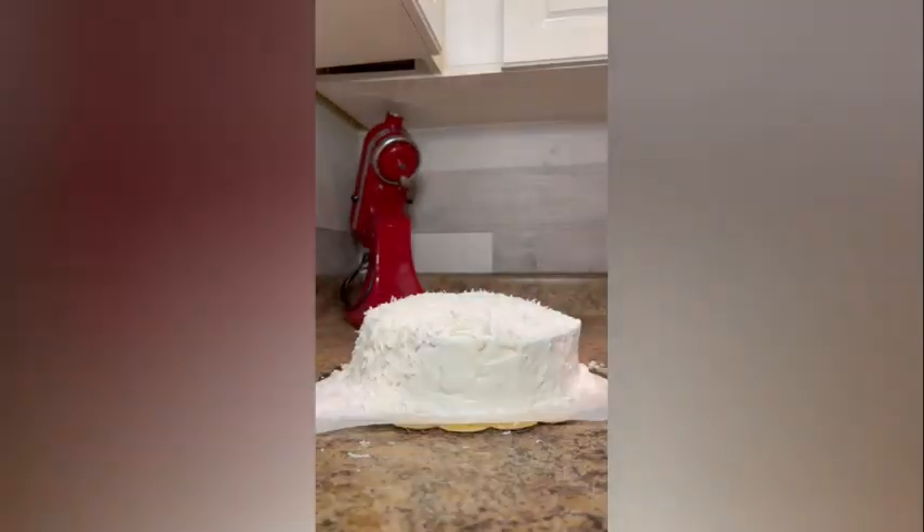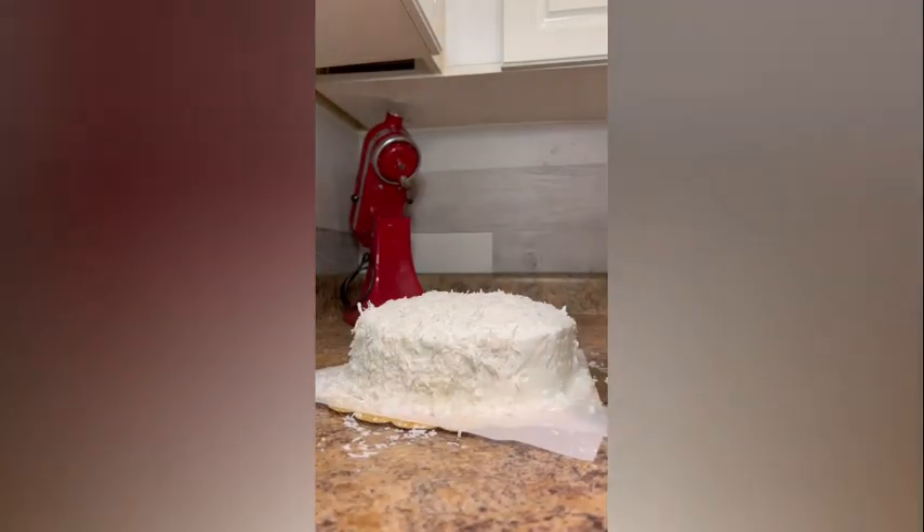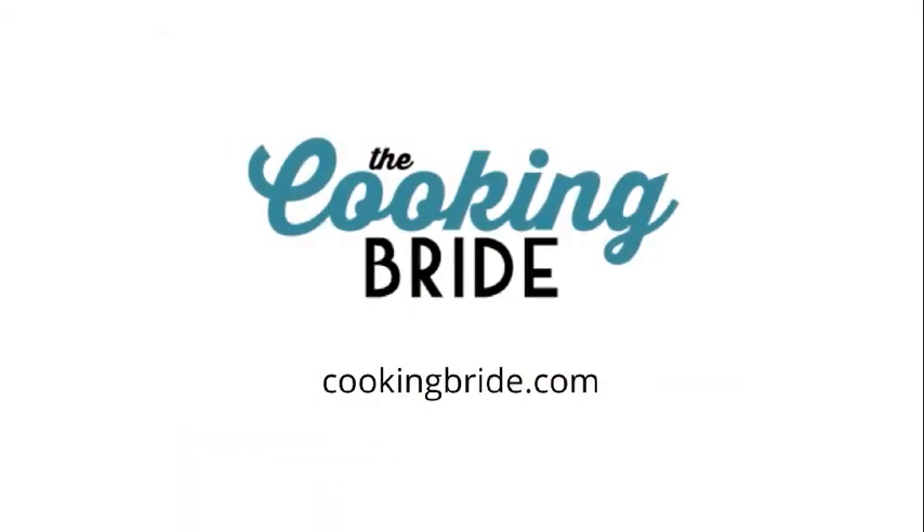Cover and refrigerate the cake for at least four hours, preferably overnight, to allow the frosting to set. Hit that subscribe button for more Southern cooking.